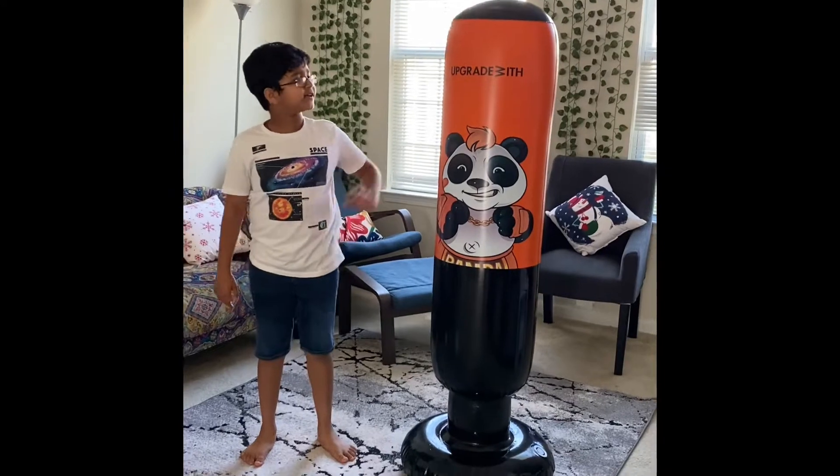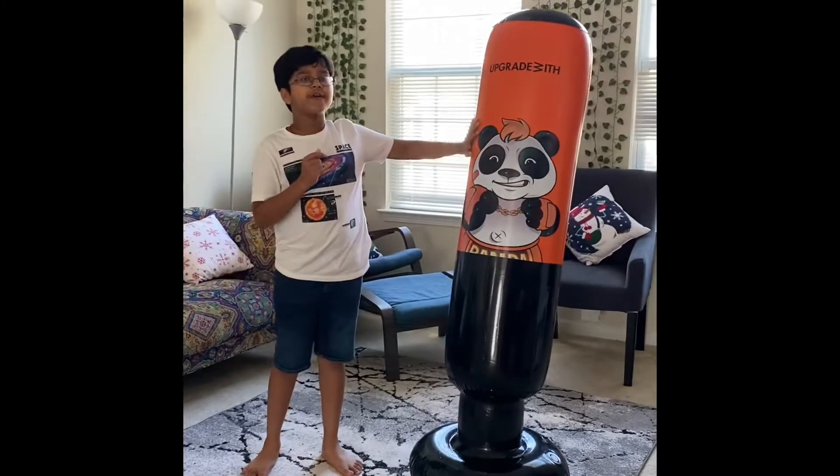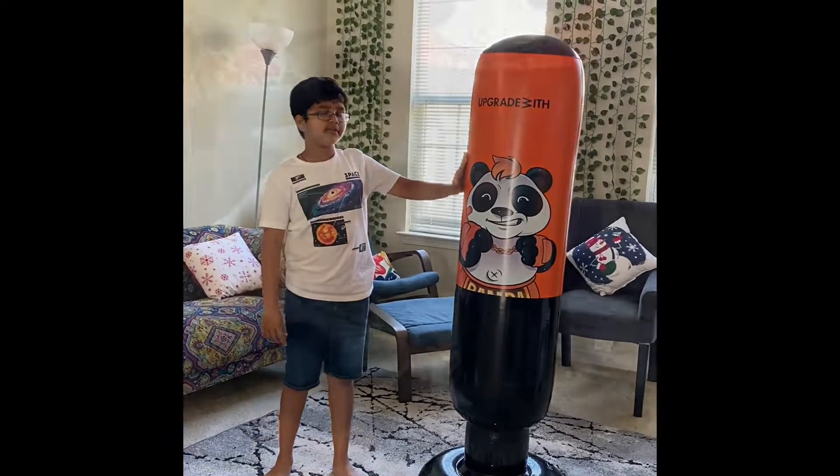Hi guys, welcome back to my channel! As you can see, I have a punching bag right beside me. I will show you guys how this thing works, but today's video is all about punching warm-ups.